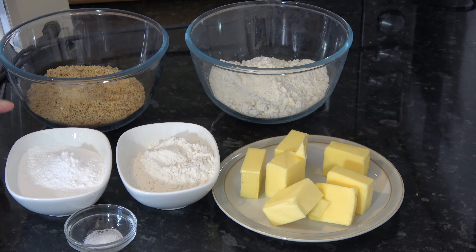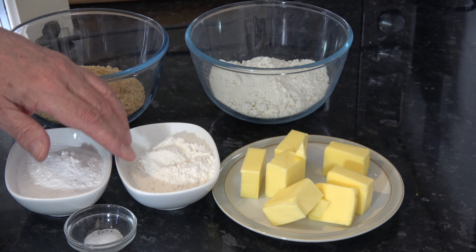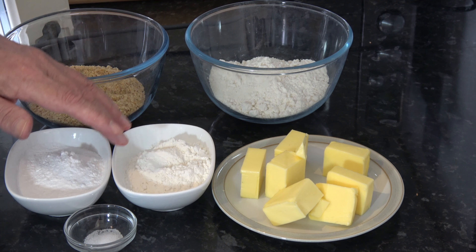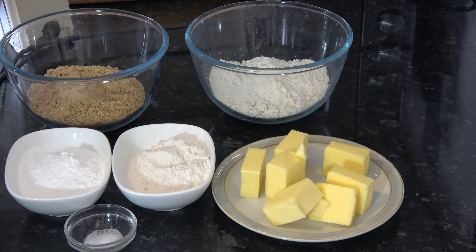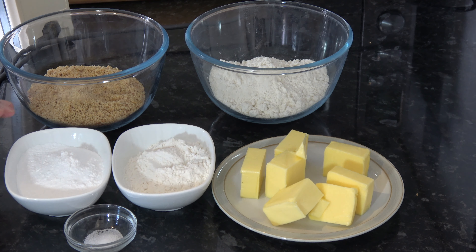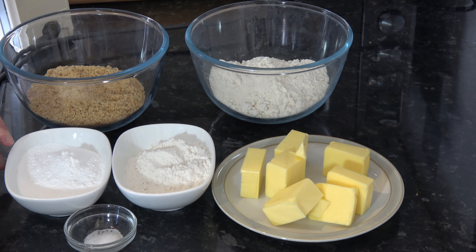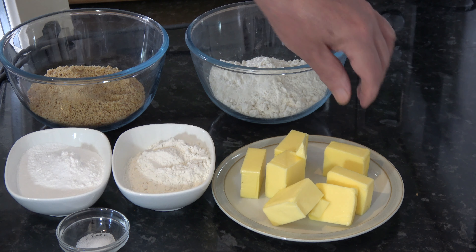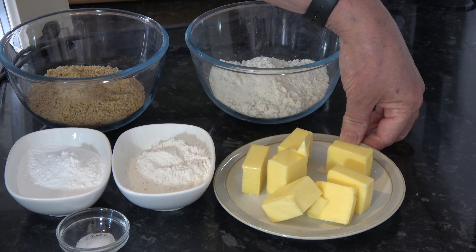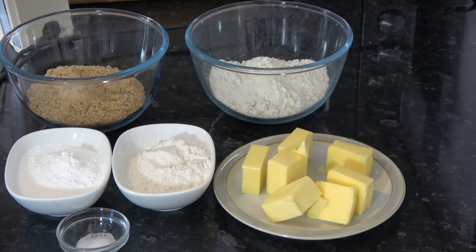I have 80 grams, which is half a cup, of rice flour. If you don't have rice flour, you could use potato starch or potentially corn flour as well. I have 68 grams of icing sugar, which is half a cup plus a tablespoon. I have a quarter of a teaspoon of salt and 150 grams of unsalted butter — that's 10 and a half tablespoons — and that's softened butter.